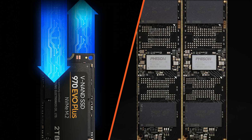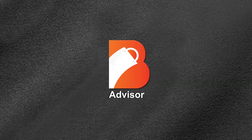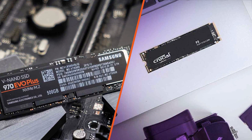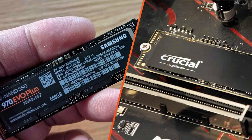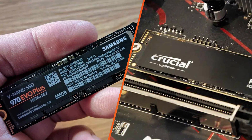So, without further ado, let's get started. Let's begin by providing a brief overview of the Samsung 970 Evo Plus and the Crucial P3. Both SSDs are renowned for their high-performance capabilities and offer impressive storage solutions for gamers, content creators, and professionals who demand speed and reliability.